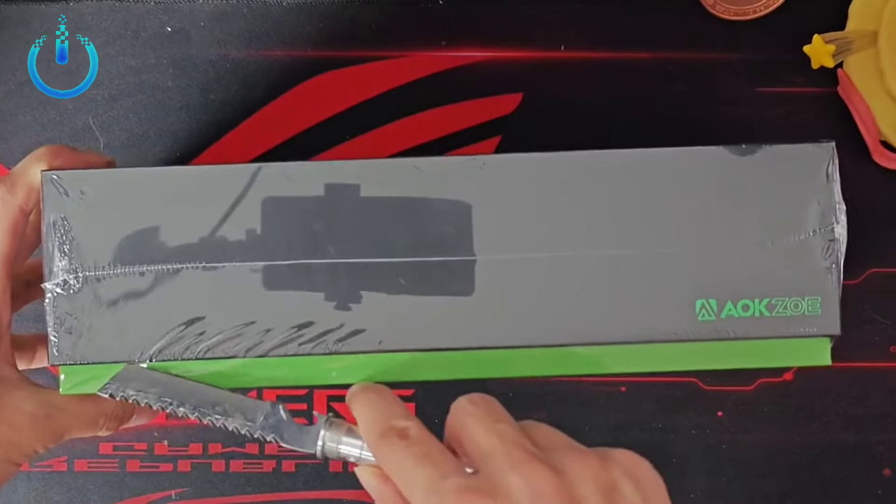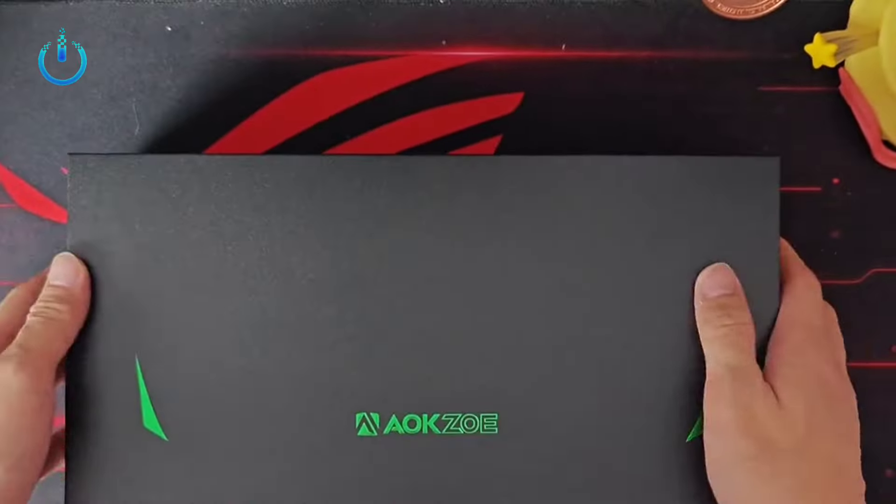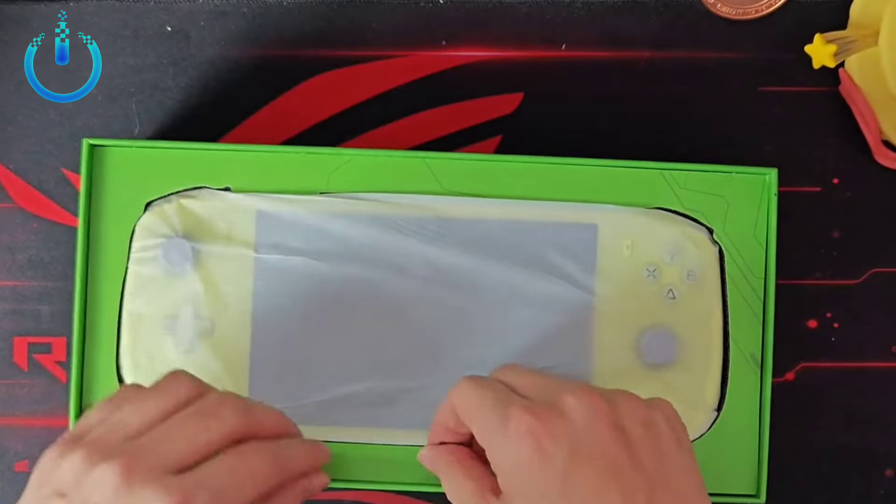The version we have today comes in green with the leading processor. This is the third portable gaming console from AXO after the A1 and A1 Pro.